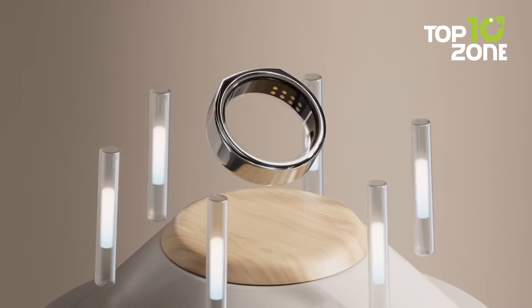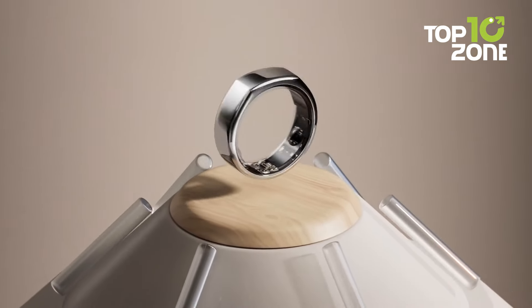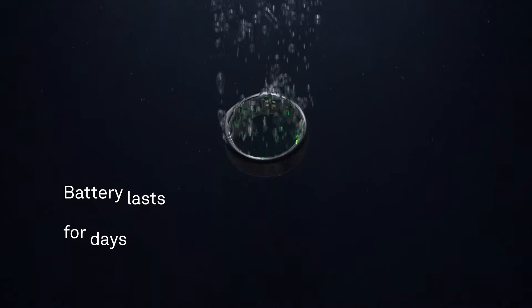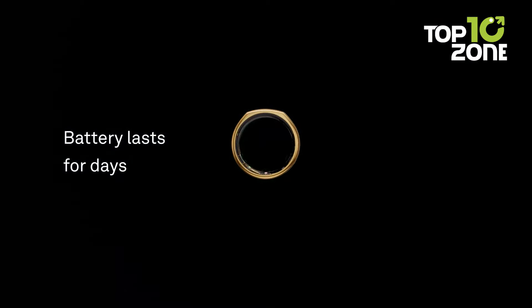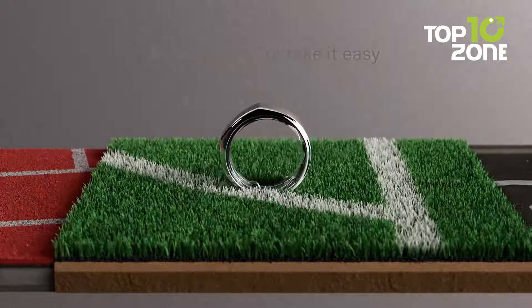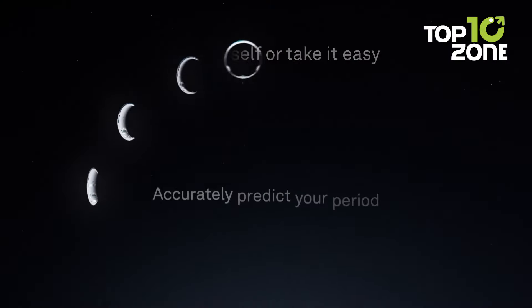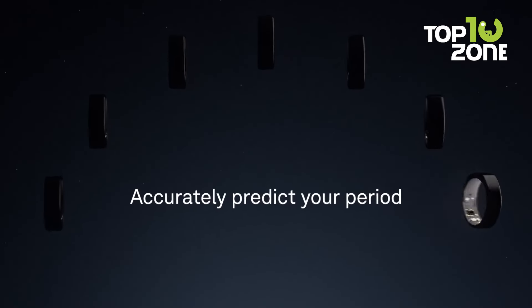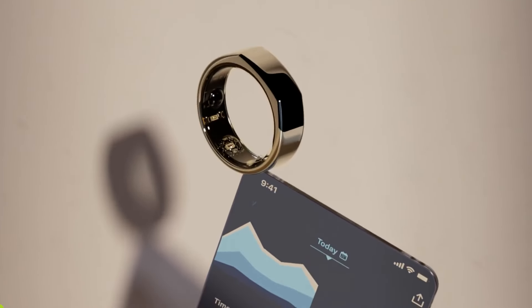With research-grade sensors, the Oura Ring delivers accurate data and integrates effortlessly with popular health apps. The ring features a long battery life and is easy to wear, making it perfect for everyday use. Whether you're working out, sleeping, or going about your daily routine, the Oura Ring provides discreet, continuous monitoring, helping you stay on top of your health in style.